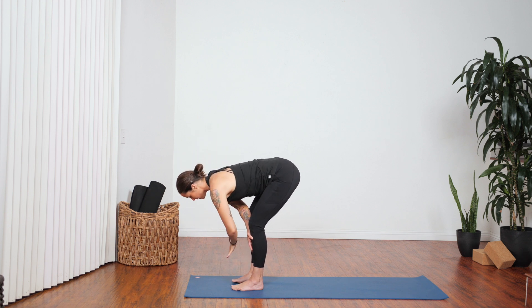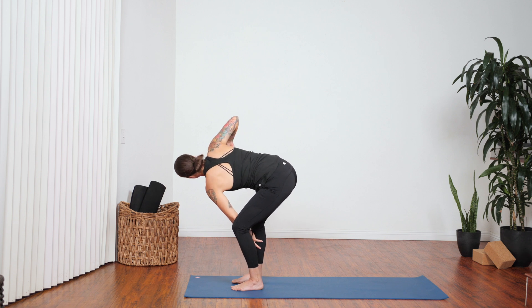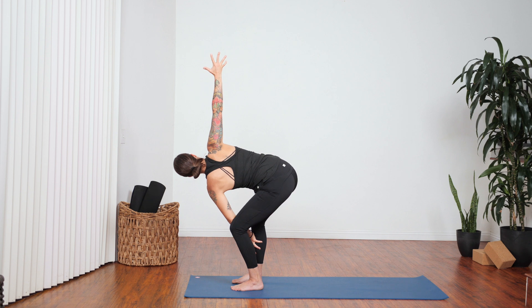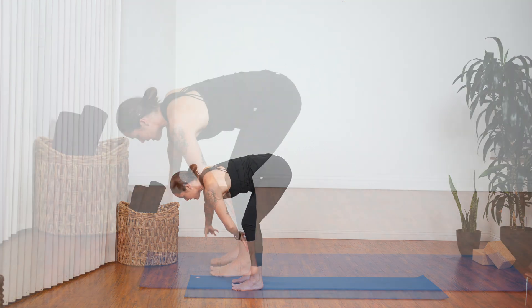Change sides — left hand to the right shin bone, bend your left knee as much as you need to. Right hand to sky, pull your hips back, reach your heart forward. Big breath in, exhale release.